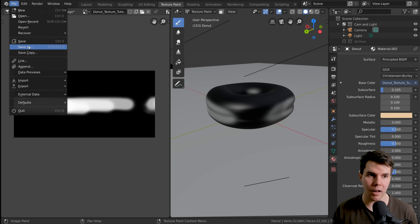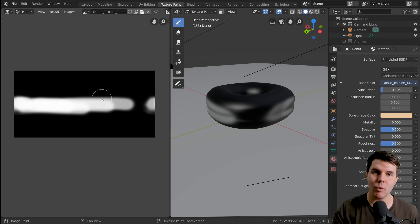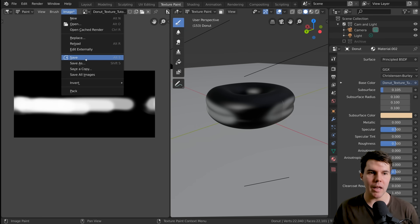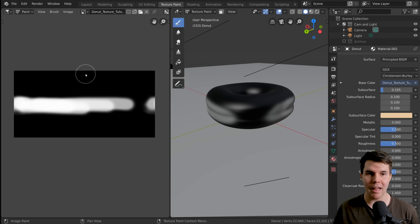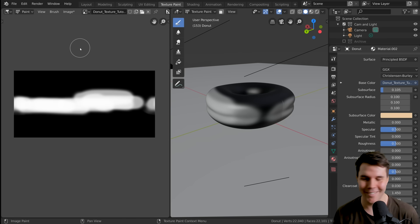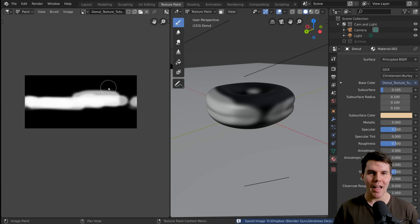Before we start painting, it's a good idea to actually save our image. If we save our blend file — always a good habit — the image isn't saved with it. This image is stored in a temporary space, so if you quit Blender you'd lose any painting. You need to save the image separately: Image > Save As, name it, save as PNG. Whenever you see a star next to the image it means unsaved changes. The quick shortcut is Alt+S to save the image.